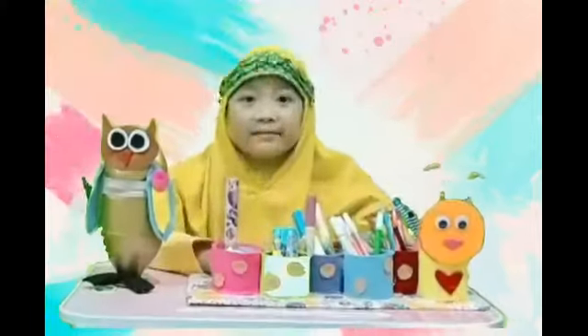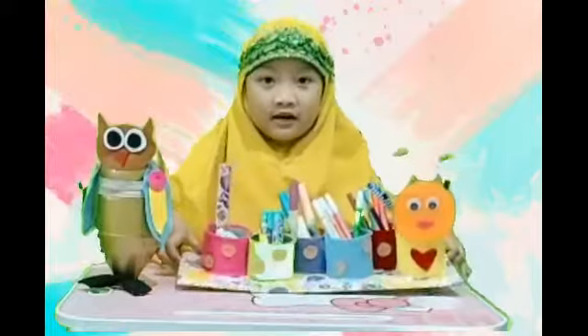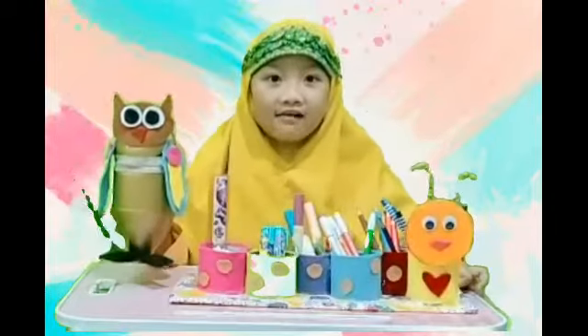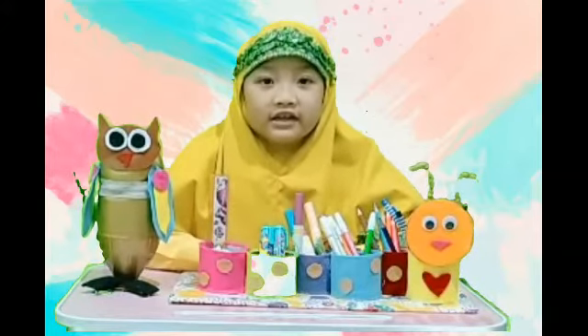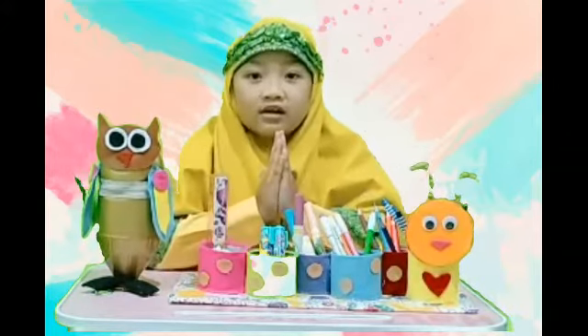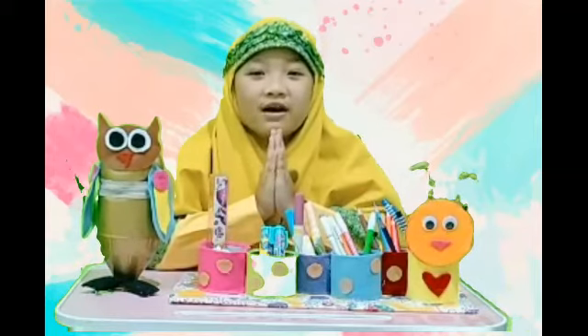Which one do you like best — my Caterpillar or my Owl? Okay, thank you for your attention. See you next time. Wassalamualaikum warahmatullahi wabarakatuh.